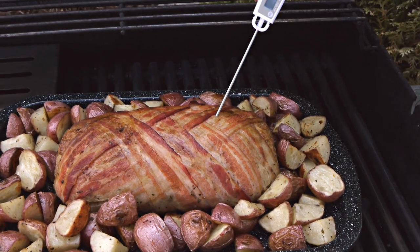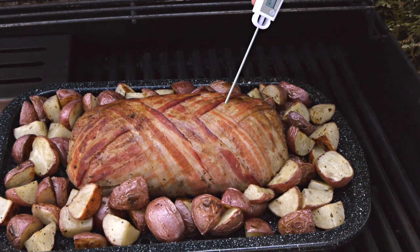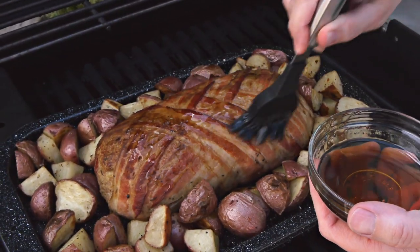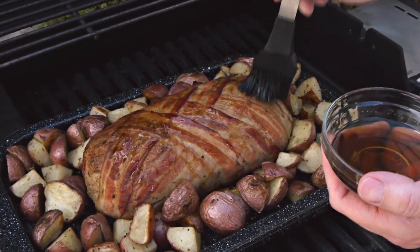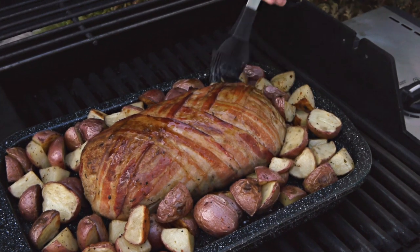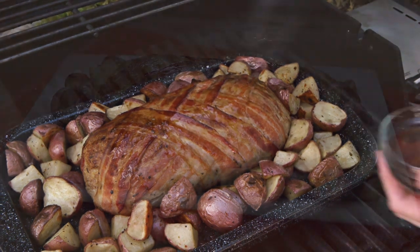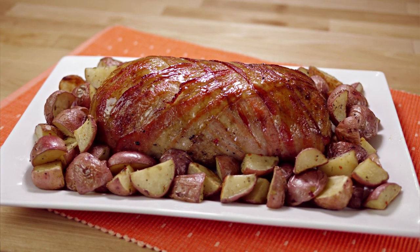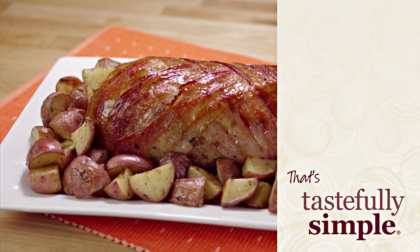This is at about 150 degrees, so I'm going to glaze it with a little maple syrup and then let it cook for another five minutes or so. I want this to be 160 degrees. Doesn't that look gorgeous? Bacon-wrapped grilled meatloaf is easy and amazingly delicious — now that's tastefully simple.